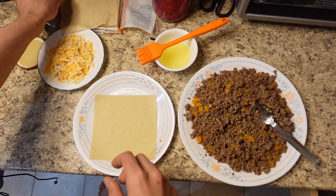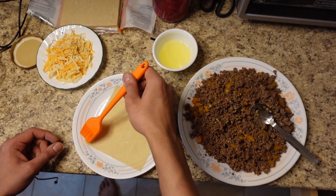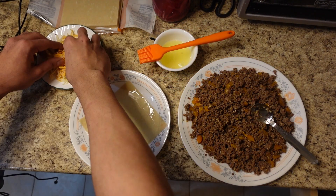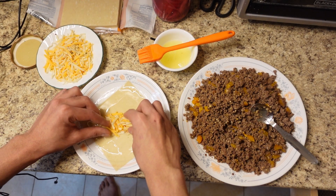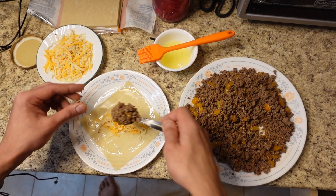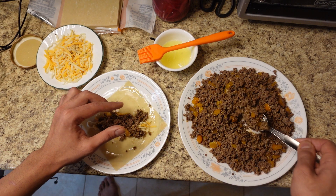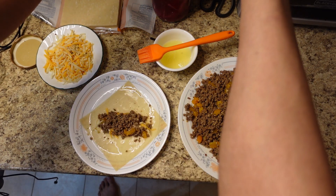It's now time to assemble our egg roll wraps. We're going to wet the edges with some egg white, put a little bit of cheese, and then some ground beef and a little bit of pickled onion.